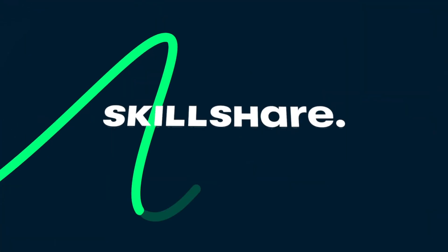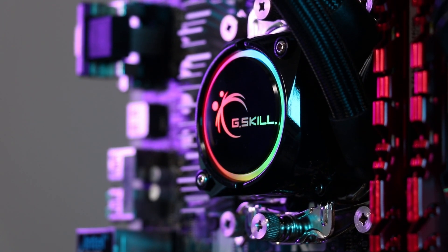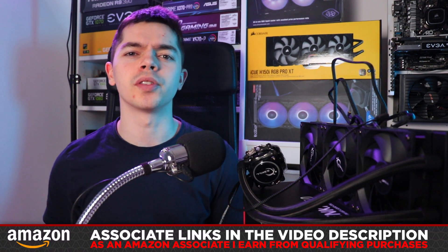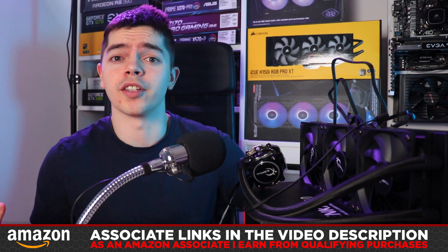Hello, Evie here. Hello again to Skillshare who's sponsoring this video, and hello to G.Skill who sent over the Enki 360 for me to do whatever I want with — turns out I'm doing a review as usual. If you really want this, there are Amazon associate links in the video description, please consider using them and supporting the channel.